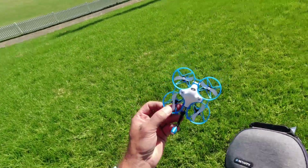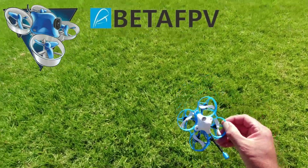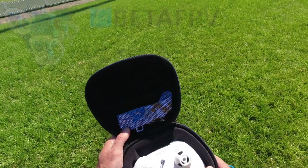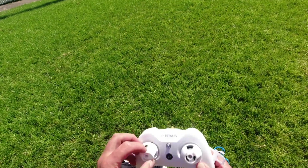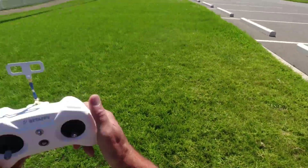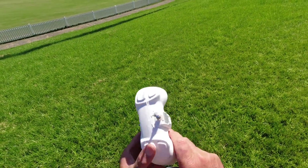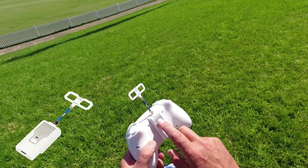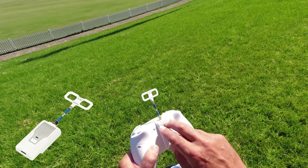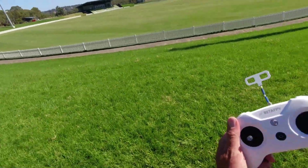Howdy folks, how you going! The Meteor 75 with inbuilt ELRS — it's a little bit windy but I think it's going to be fine. I'm testing out my new BetaFPV Light Radio 3, fully equipped with silicon gimbal protectors. This is the ELRS radio, but I have put the external module on so that we have a little bit more power — this is boosting 500 milliwatts.